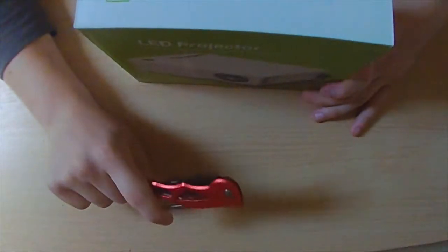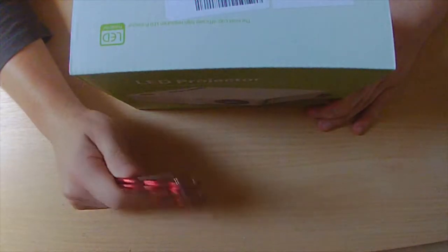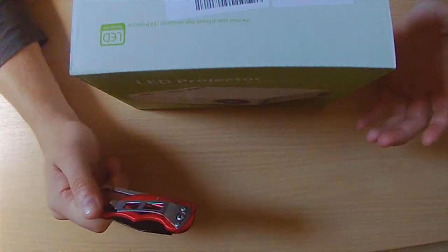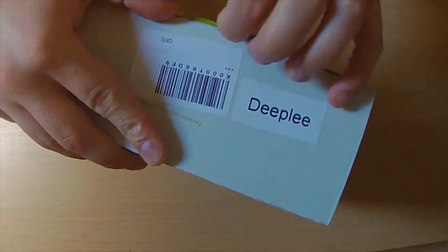I got a knife specifically for unboxing YouTube videos, and since I got the knife, a couple of the products I've had to unbox don't consist of any tape or anything that actually needs it — which is a little bit odd. Anyway, let's pop this open.